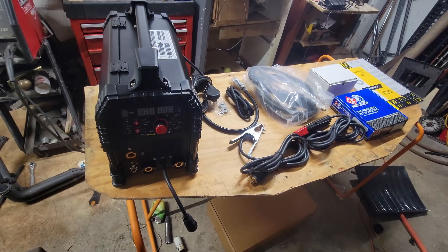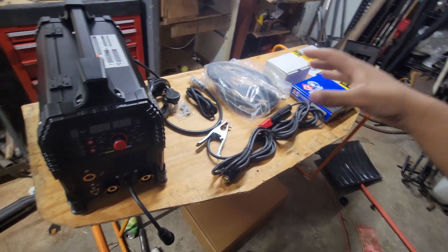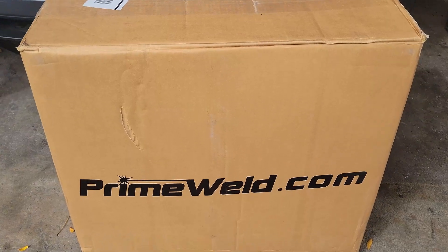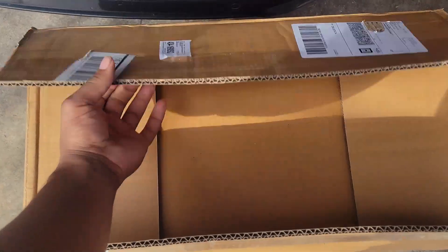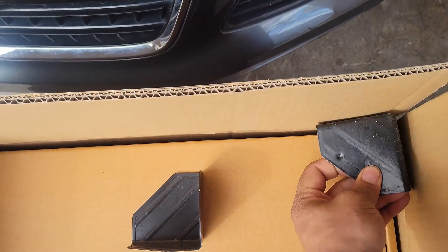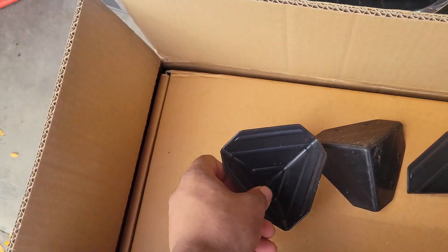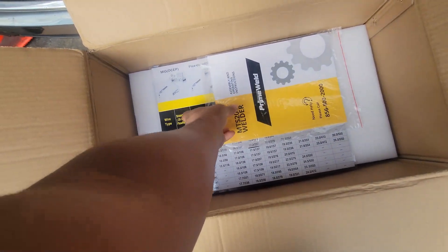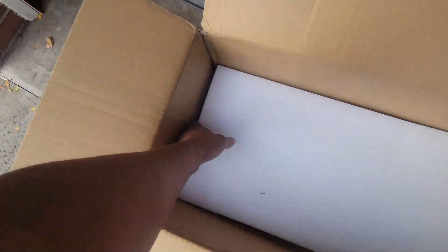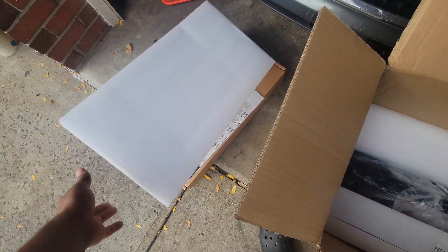I have everything laid out here — we're going to discuss everything this thing came with and what you get. So far I'm liking this; it's pretty cool. The packaging came via FedEx, and FedEx around me is no bueno. The first box is this one, and you have your instructions and manual right here, then you've got another piece of foam, more foam.